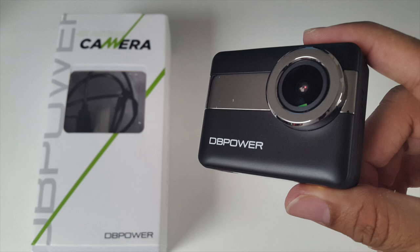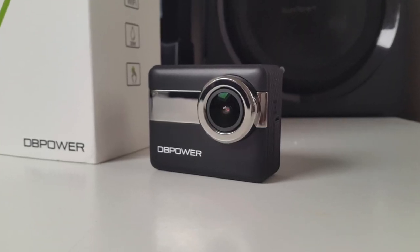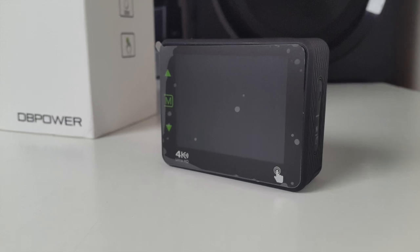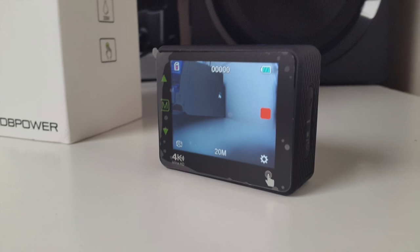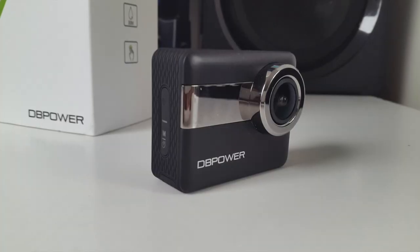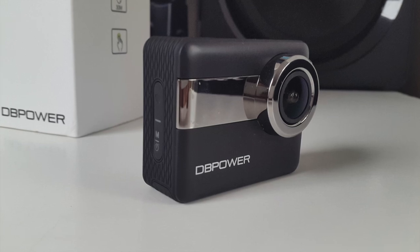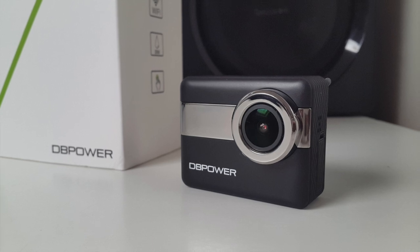So there you have it guys — that was the DB Power 4K touchscreen action camera. The 20-megapixel photos look amazing — quite possibly the best photo quality I've seen so far in an action camera. The video quality was pretty good, however the audio did appear to be quite bad. The touchscreen is no doubt the best feature, and I'd like to see more action cameras with touchscreens as it makes the device very user-friendly. Battery life is very good — I got nearly 85 minutes of usage and you get two batteries in the package. You can also connect via WiFi to the smartphone app, which gives you a wireless viewfinder.